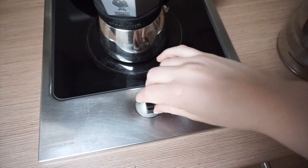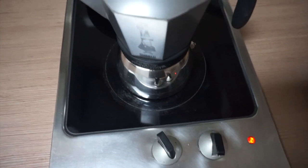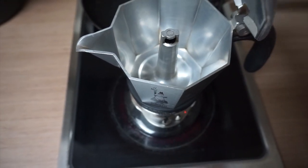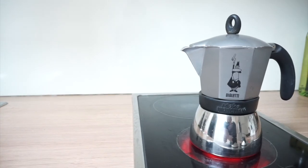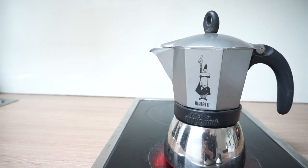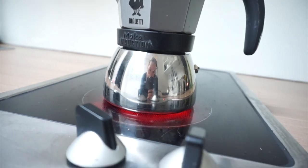You want to bring the water to a boil gradually, so use medium heat. The moka pot is heated on the stove and the way it works is the water from the bottom chamber starts to heat up, creating steam. Once enough pressure has built up, the steam will push the water up through the funnel-shaped filter that houses the coffee grounds, emerging as coffee in the collection chamber, ready to be poured.